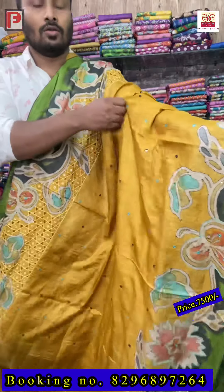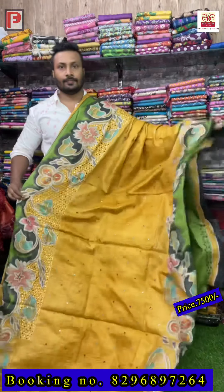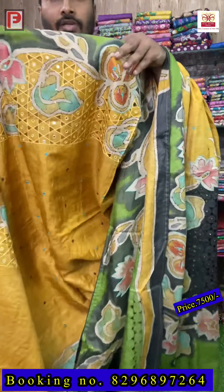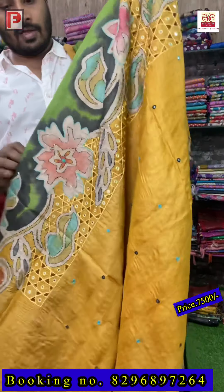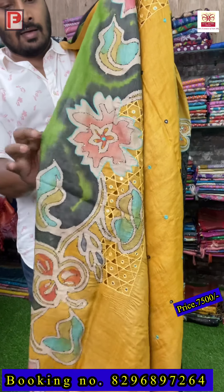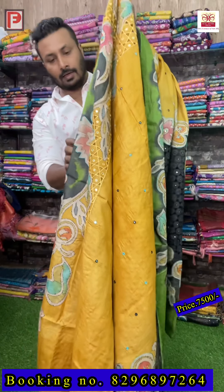Just see the lower border also — this is the all-over look of the saree. The painting is so nice — just see the shading, color combination, and everything. In one saree there are so many works: katha, hand re-work, and cut work.